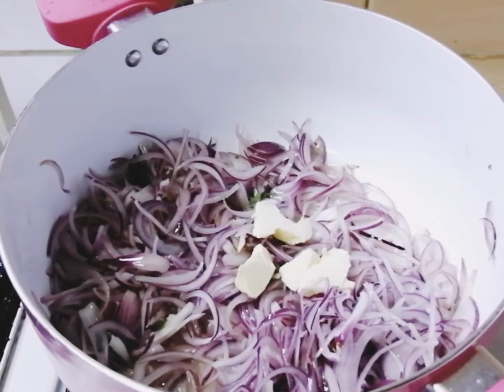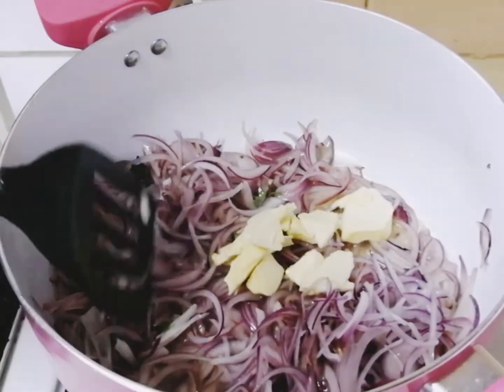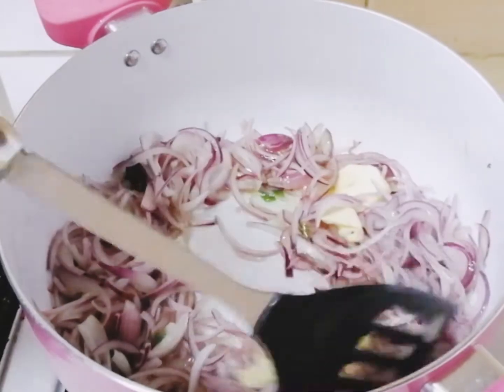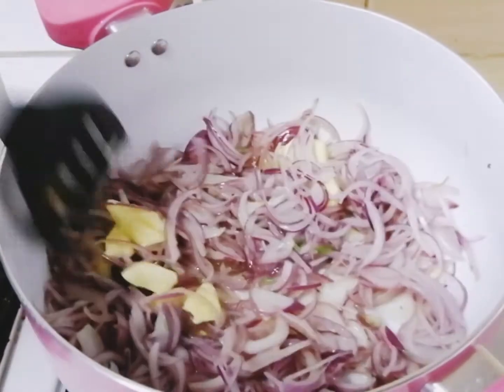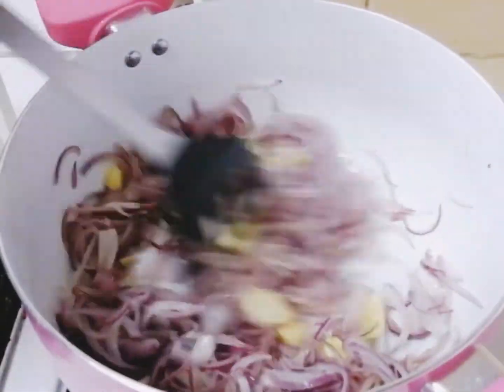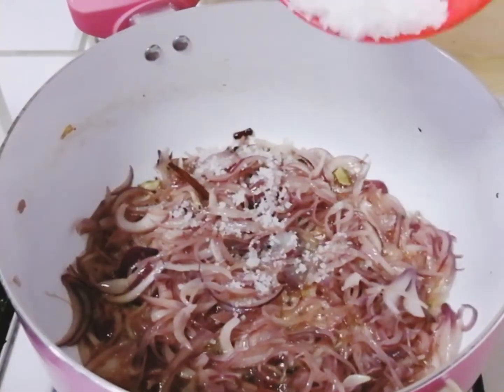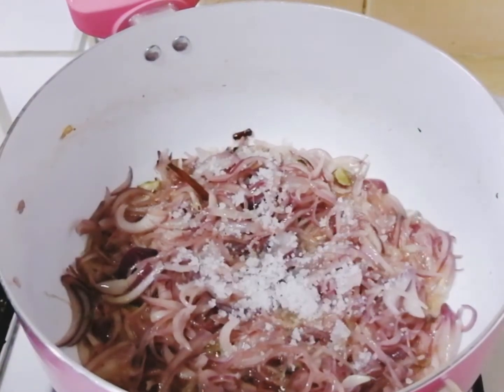Then add some butter cubes — this step is completely optional — and sauté the onions well until they become golden brown. Then add salt according to your taste; here I'm using rock salt.